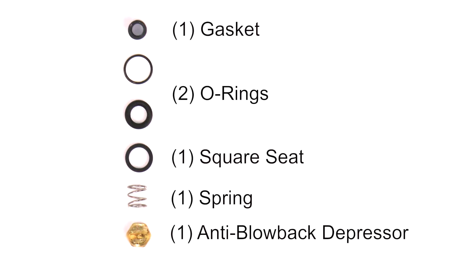The rebuild kit includes a gasket, two O-rings, a square seat, a spring, and an anti-blowback depressor.